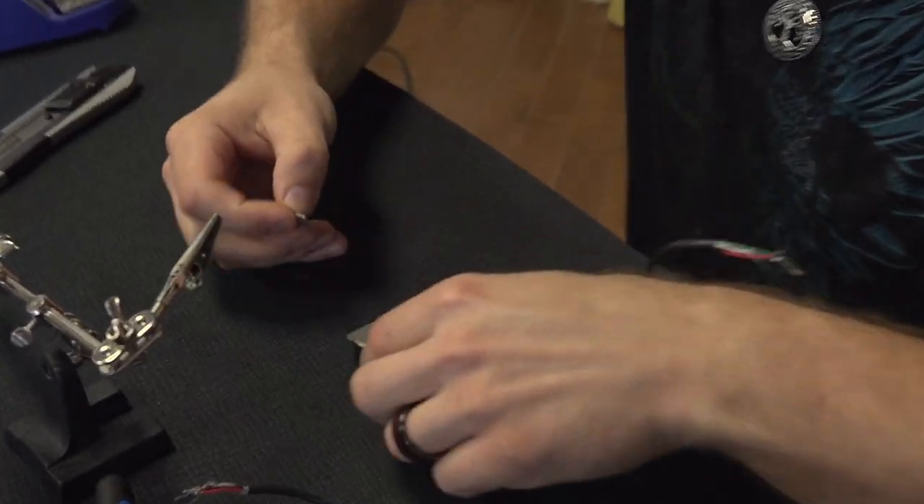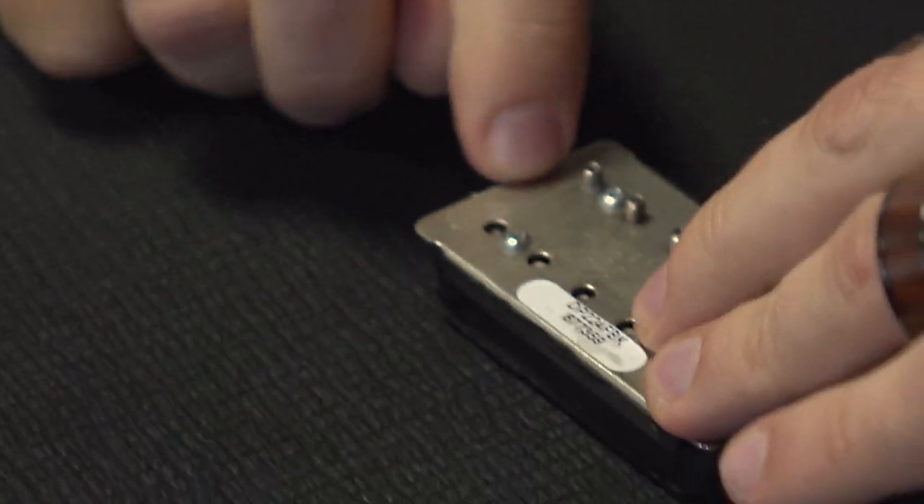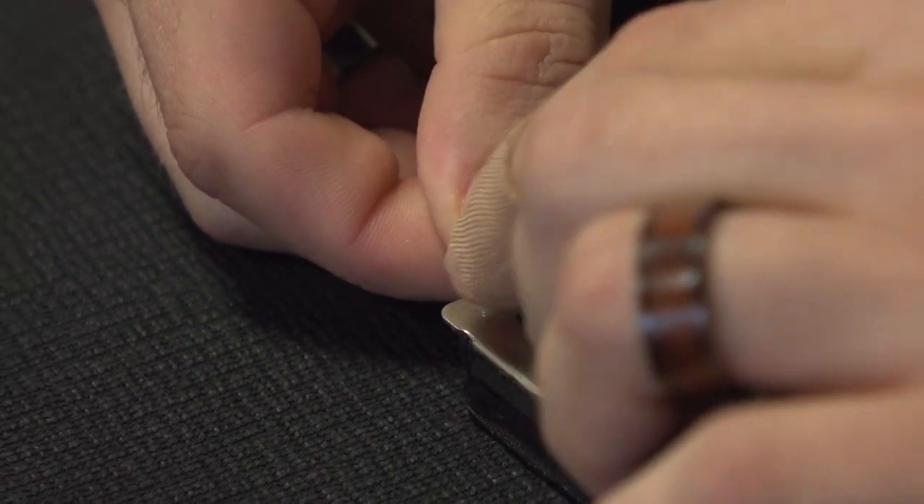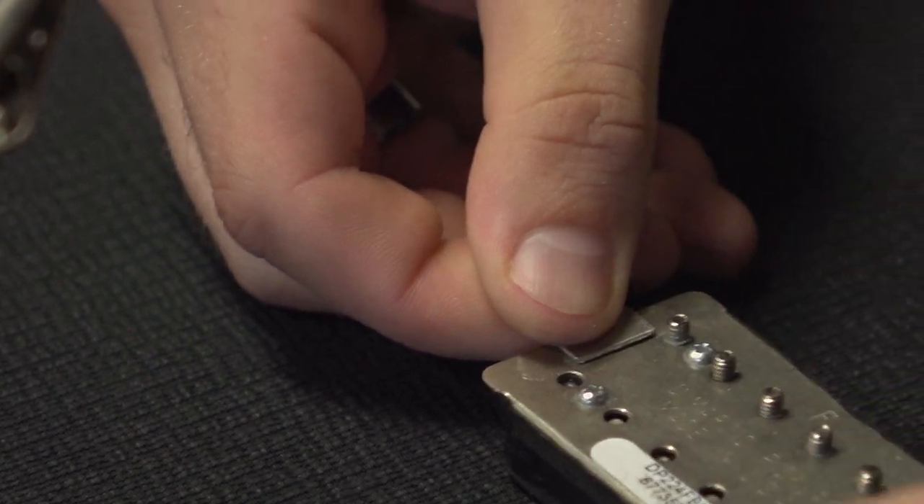To fix this base plate, I'm going to tin the base plate, tin this tab, and solder it down together. Then probably put a bead of solder all the way around, and that should hopefully work so we can put the pickup in.